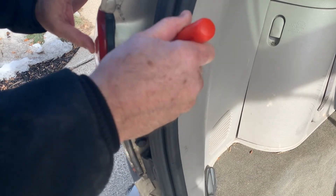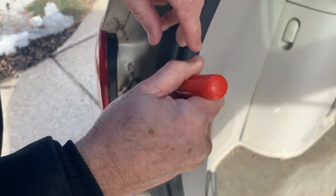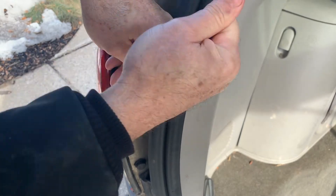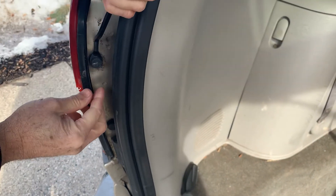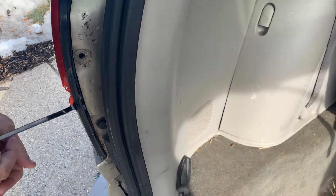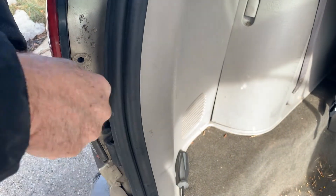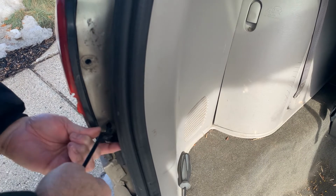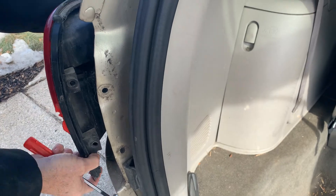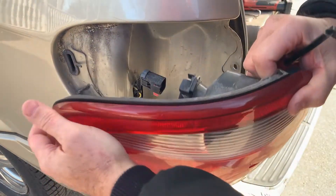This is the same way you'd actually change your bulbs. You put one behind here like that, pull it out, and wiggle it out just like that. The assembly actually has tabs right there on the side — you just pop it out and it comes out.